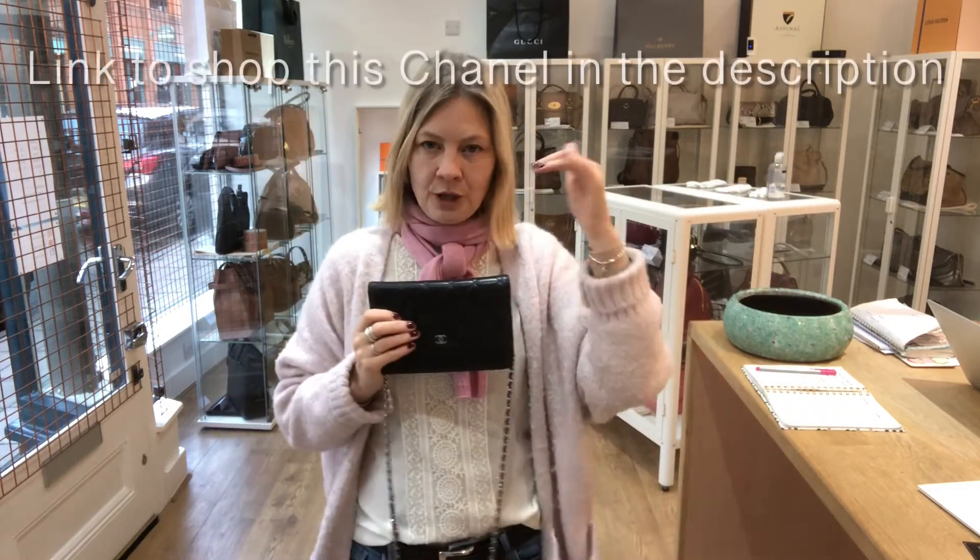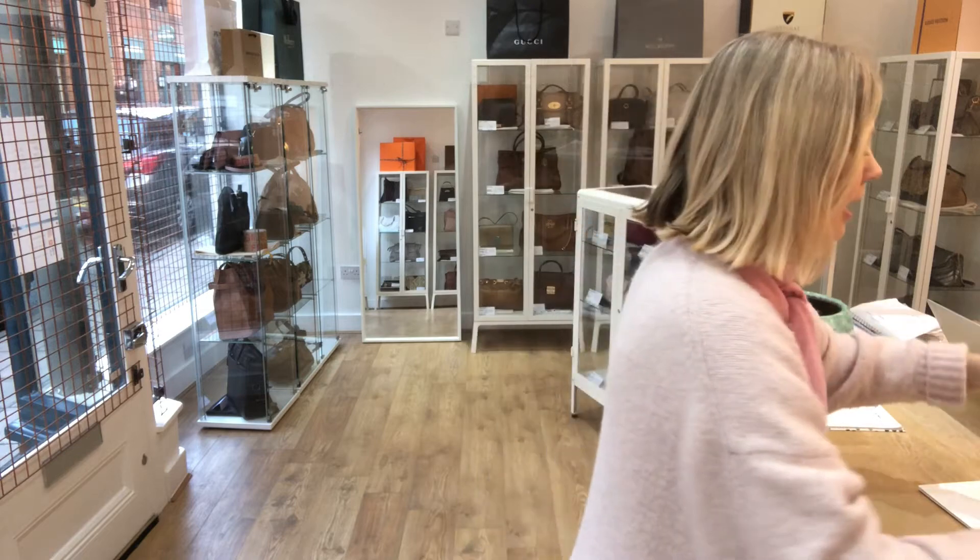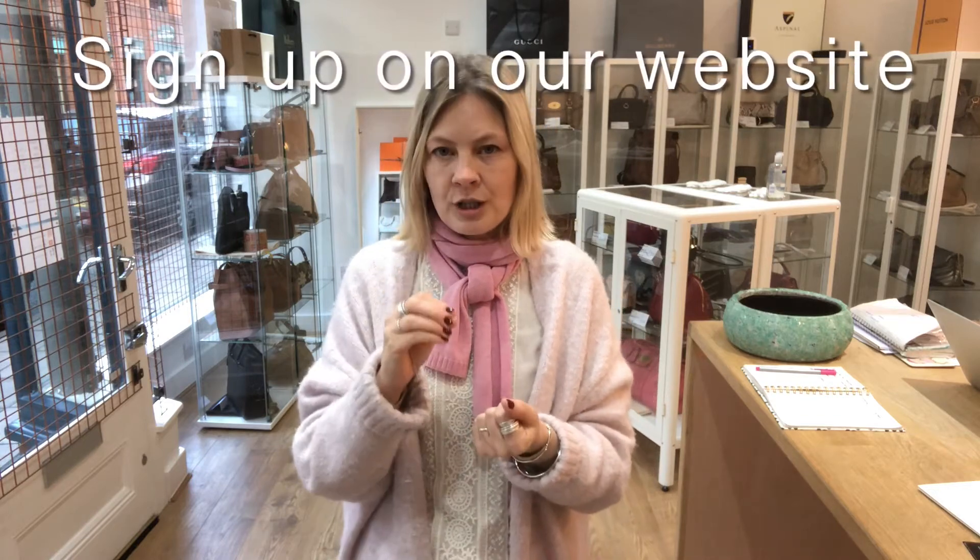There's a link to shop this if you go to the description below. Remember to subscribe before you go, then go and check this out. When you're on the website, remember to sign up for your discount code — we'll give you a discount code for your first purchase with Arm Candy. It'll take you about 30 seconds to sign up. Go to the website, go to the bottom of any page, put your email address in the little box, and we'll immediately send you your discount code. If you don't get it within 60 seconds, check your spam folder. All of our other luxury bags are on the website too. Click the link, go have a look, and we'll see you back later with some more gorgeous Arm Candy.